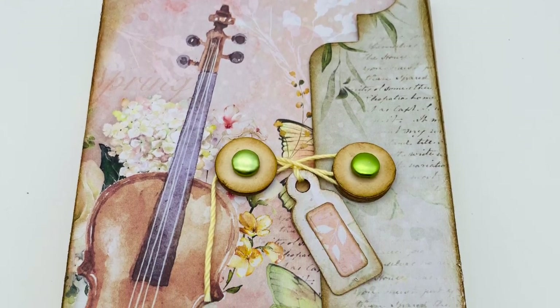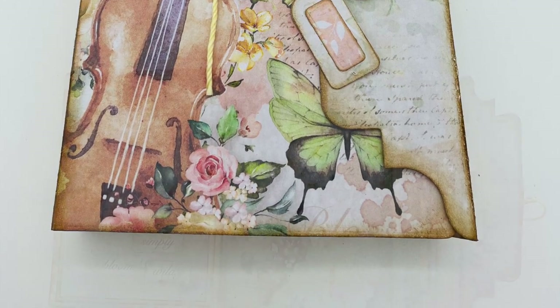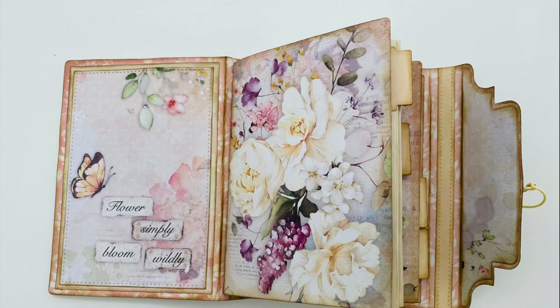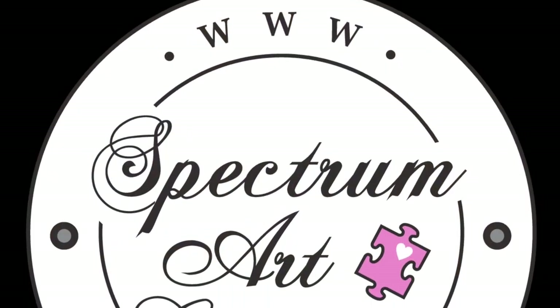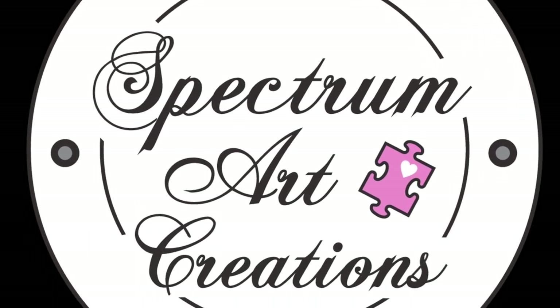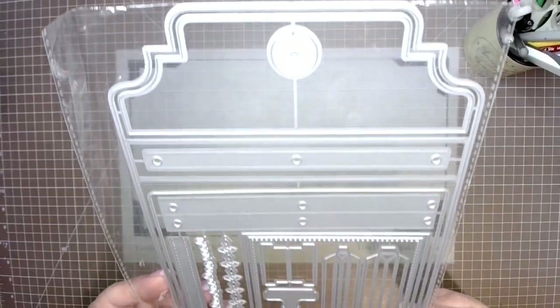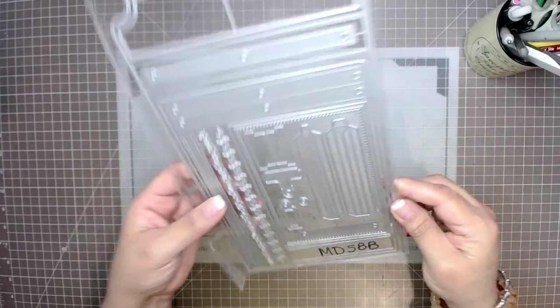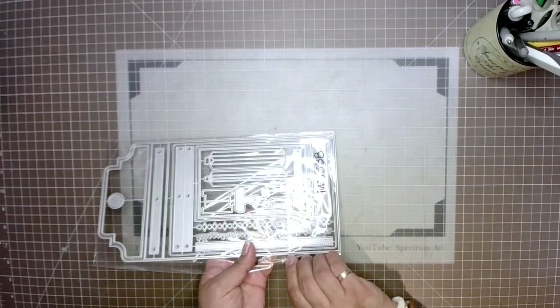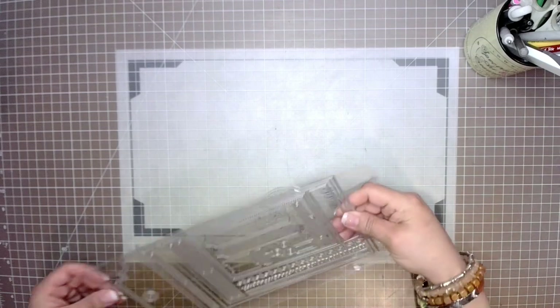Today we're going to make this super cute, fun, and easy journal using some nice shortcuts. Hello everyone, it's Maddie Azar with Spectrum Art Creations. We're going to be using this amazing die set with great features and elements that will make creating a journal a snap. All the links for the products I'll be using will be shared in the description box.